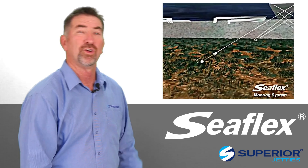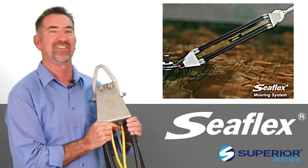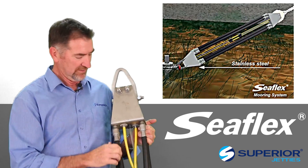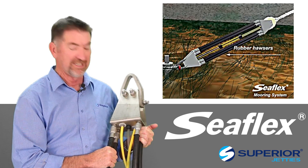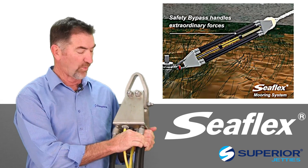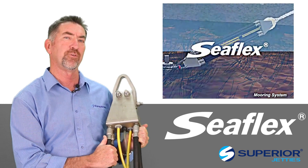At the base, connecting to the anchor, is this product here. This is a Seaflex end — you'll see it's stainless steel. It also has these four rubber horses. Each one has an internal structure that is swaged, quite strong — they're good for about a ton each. So this is a four ton unit.